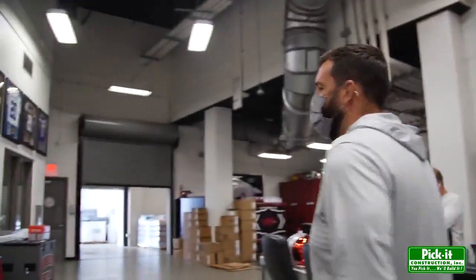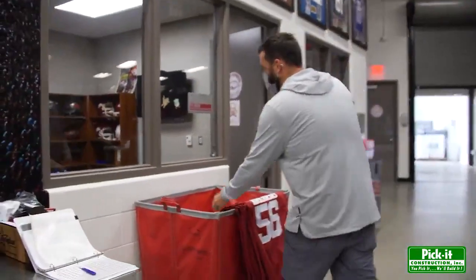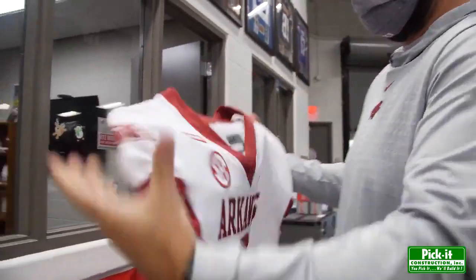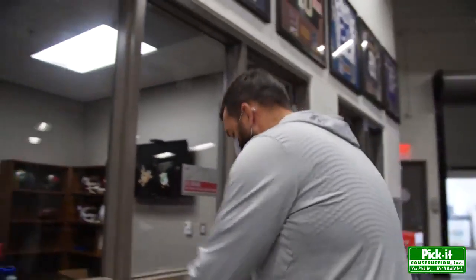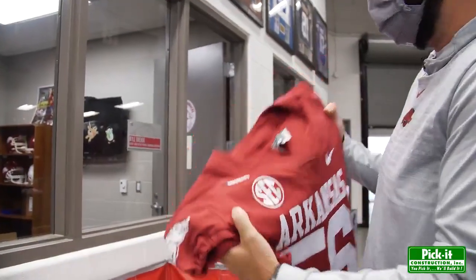In addition to that, we have a couple different initiatives we're doing within the university and the SEC from an equality and social justice standpoint. Another thing we'll add this year is a patch to our uniforms. Both our red and our white uniforms have an equality patch above the SEC logo — something we've done at the University of Arkansas. You'll see that across all of our sports, and every player on Saturday will be wearing the equality patch.